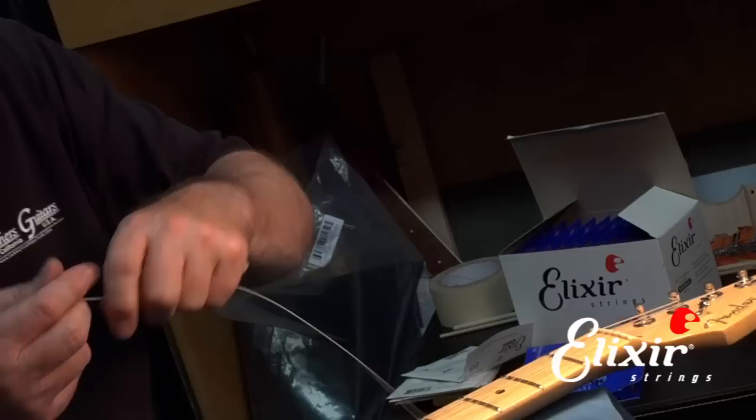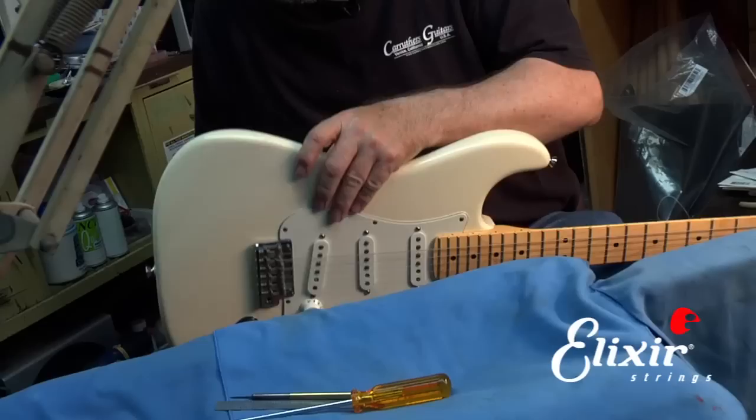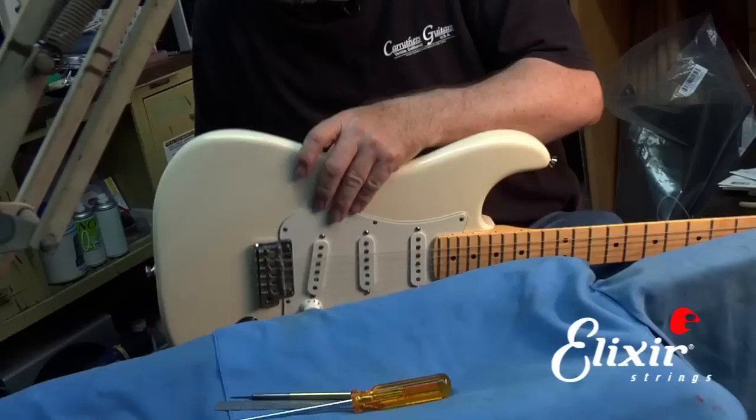So we take it out of the pack. You always want to be careful when unwinding them so it doesn't spring out and hit you somewhere. We'll take the loose end and we're going to put it in through the hole in the back of the body here, and slip it into place.